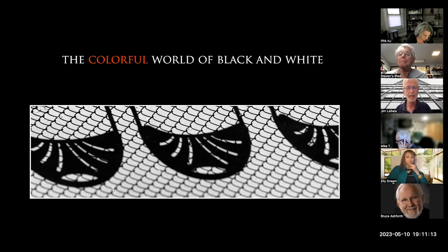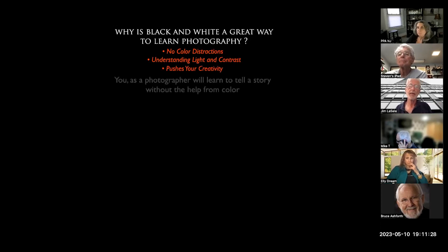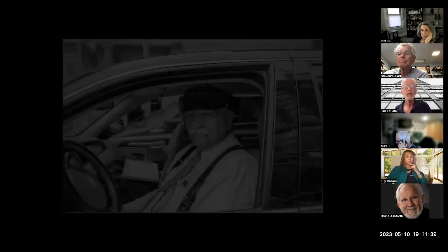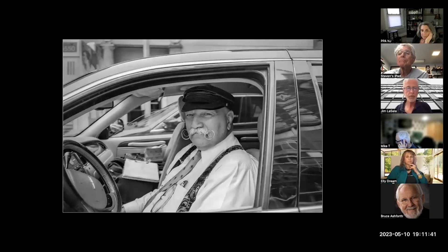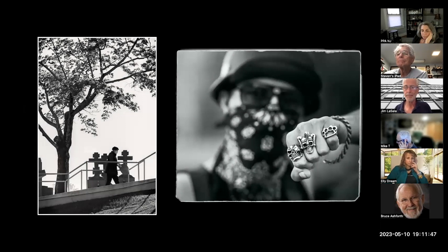One of my passions is black and white. I think a lot of you know it, and some of the reasons are: it's a way to photograph without really taking color into consideration and being distracted by it. We can learn about lighting and contrast, and it's a way to get your creativity going in a different direction if you're not shooting black and white. I shoot a lot of street photography, so you may be able to see some of the things I do out on the street.